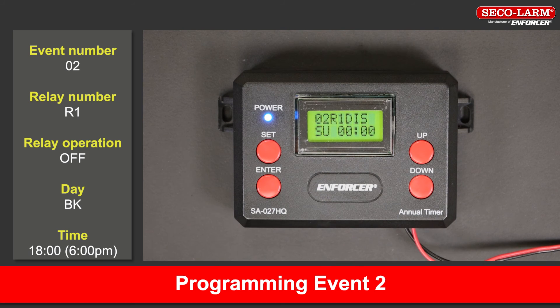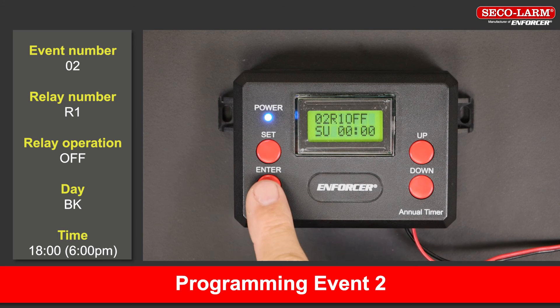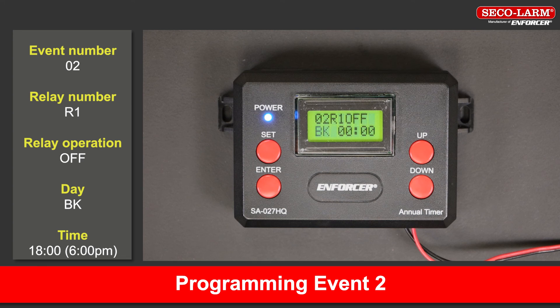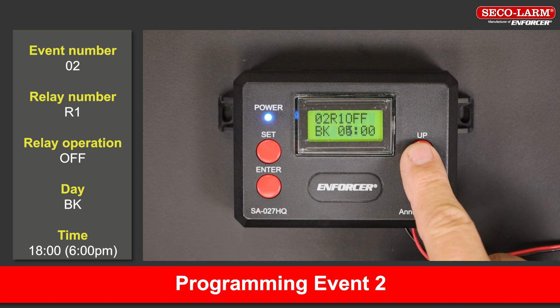Programming event 2 — the close event. The event number is 02, the relay number is R1, the relay operation is off, the day is BK (block), and the time is 18:00, or 6:00 PM.